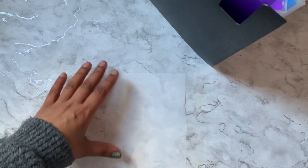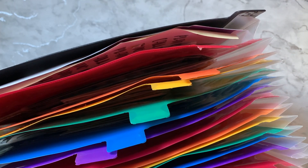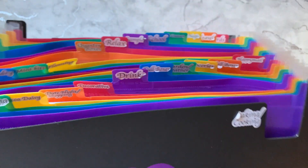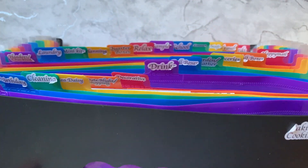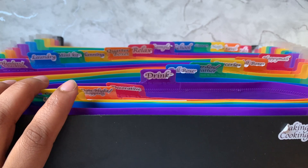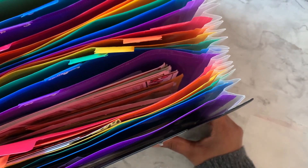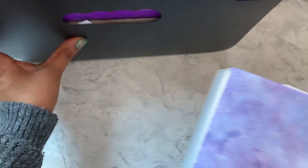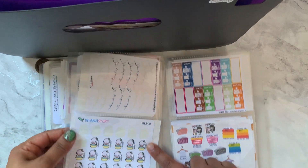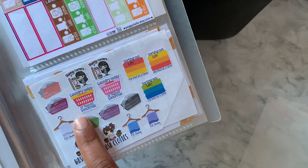Normally I use my sticker books to go through my stickers, but I decided to bring out my accordion file. I've shown this in a couple of videos before — this is where all my stickers go. I picked it up from Amazon and I think it's linked in my Amazon store. When I purchase stickers, some whole packs go in my sticker book.